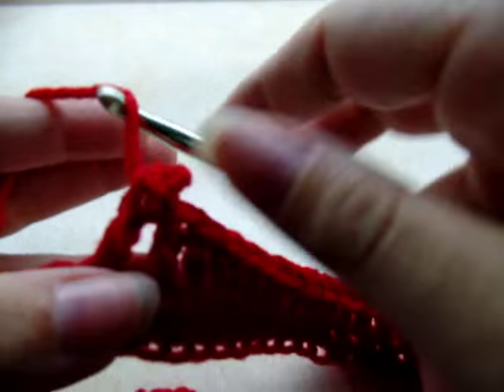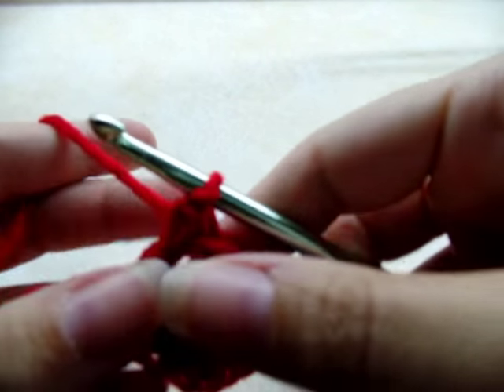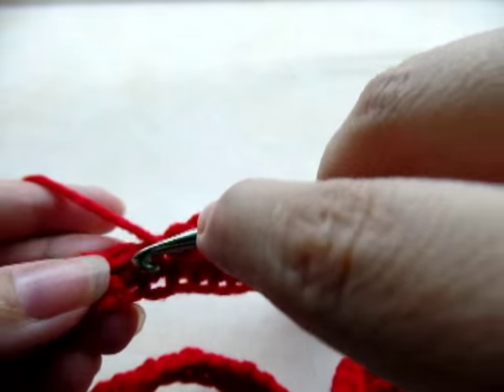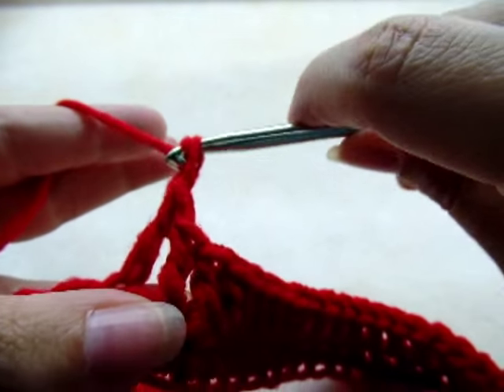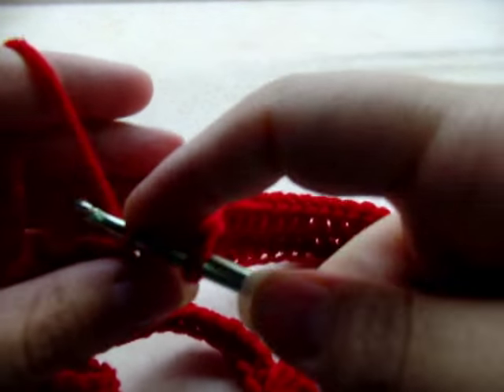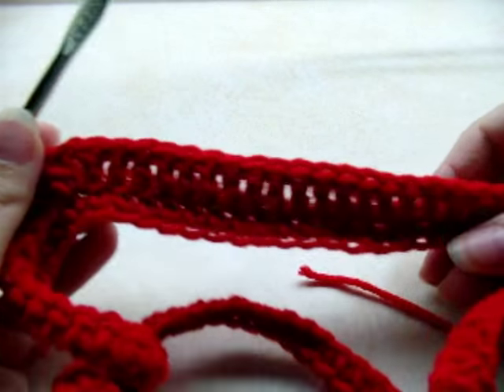In the next stitch, which is the 20th, we're going to do another V-stitch: go through and double crochet, then a loose chain one, then go back through and double crochet again.